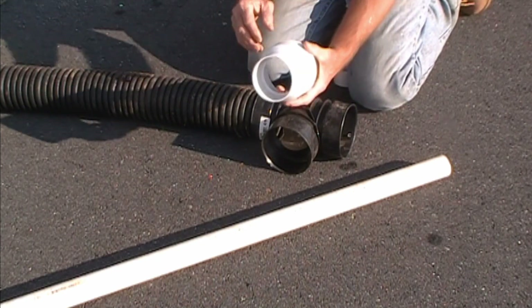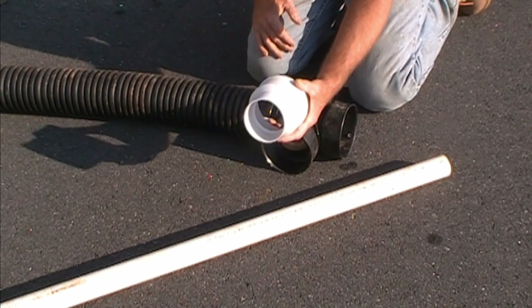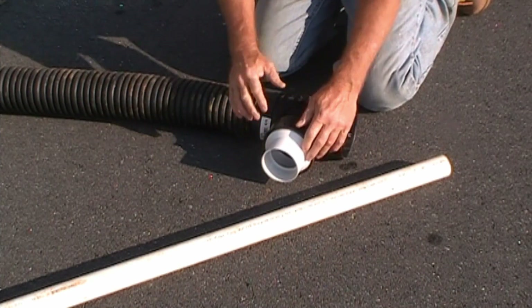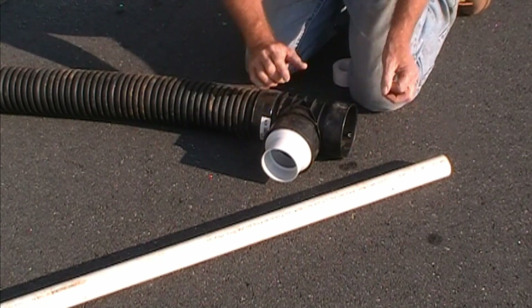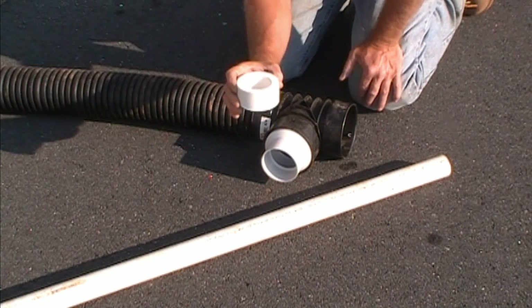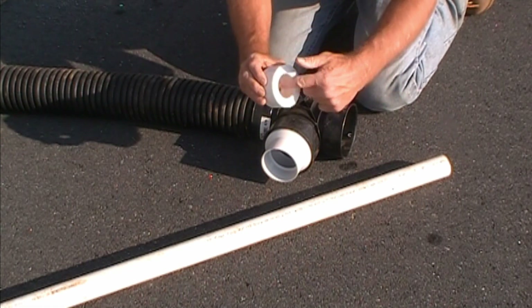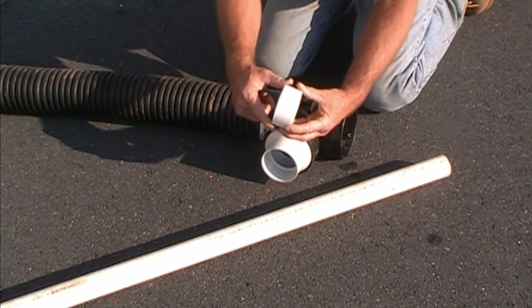Next, we will take a three to four inch adapter which will slide inside of the four inch T and snaps in place. One more thing you need is a bushing — this bushing is inch and a half by three inch.